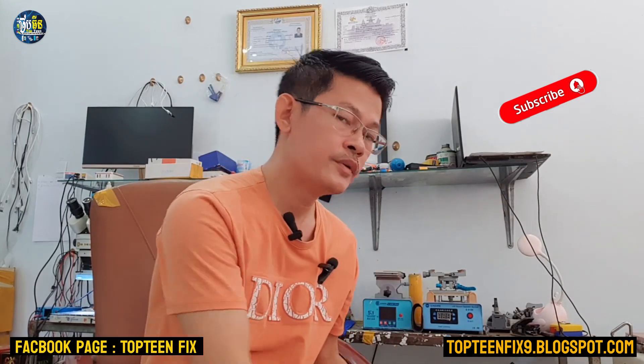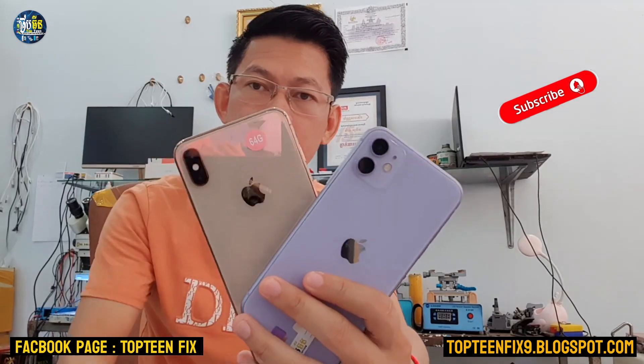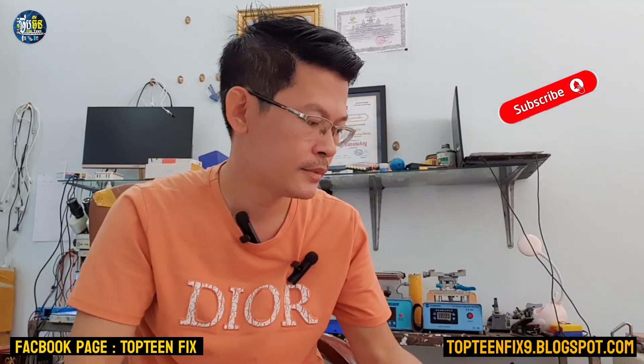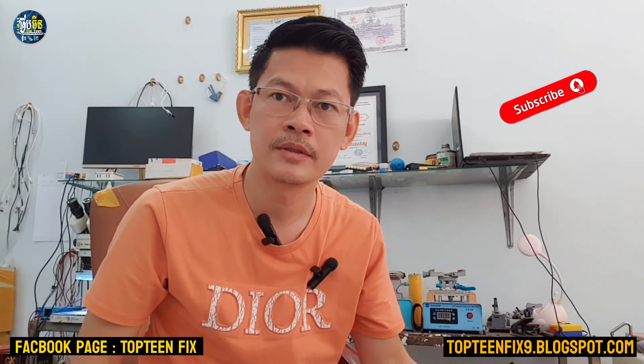That's it — this is called force restart on any iPhone, just like iPhone 12 Pro Max, iPhone XS Max, iPhone 11, and other iPhones like iPhone X and iPhone 8 Plus. Thank you for watching and please don't forget to subscribe to my channel.